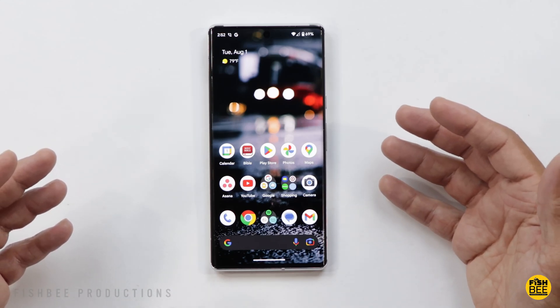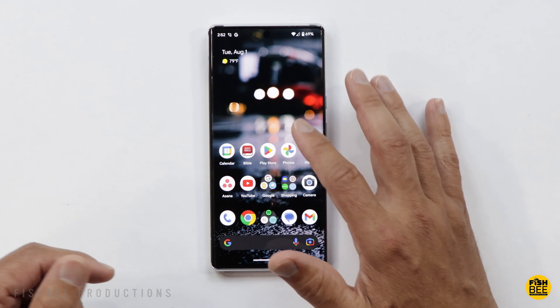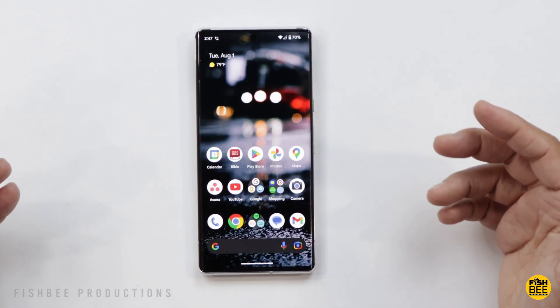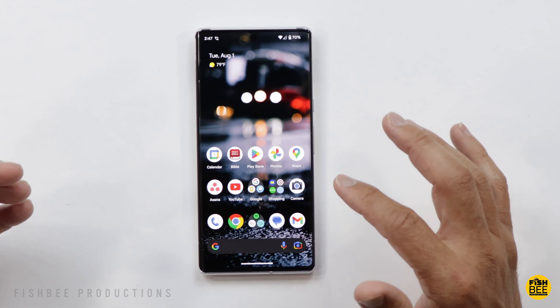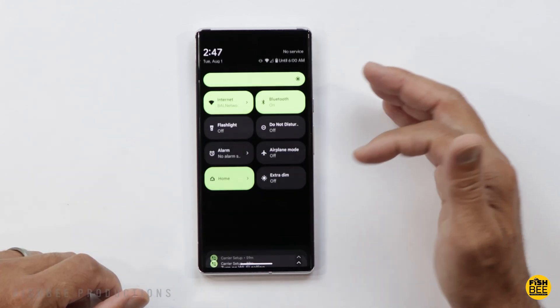If you're looking to sell, trade in, or just give away your Pixel phone, today we're going to go over how to reset it back to when it was brand new. It's actually a pretty simple process. Before we get started, you'll want to make sure you back the phone up and get everything off of it that you'd want before getting rid of it.